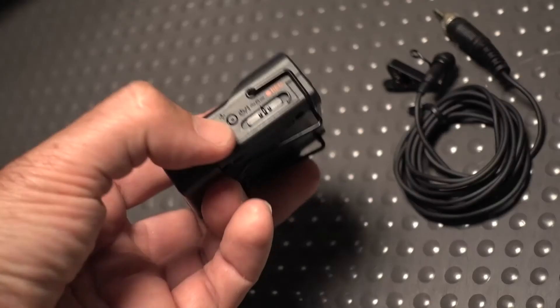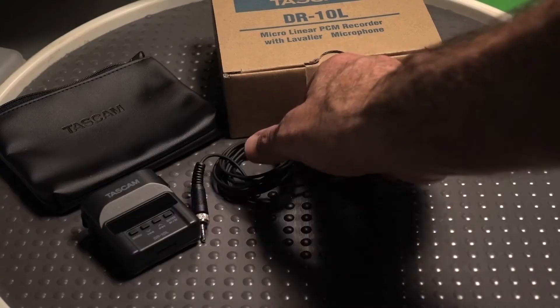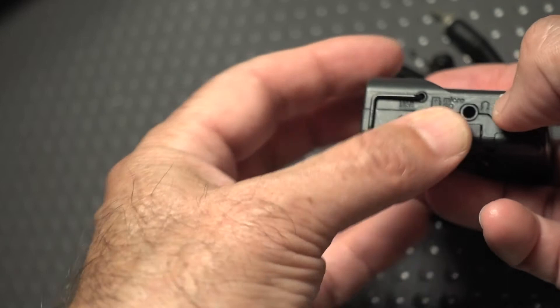Number one: it's super easy. You basically just switch this record button and it records. It records into this standard Sennheiser-style screw-in lav mic, which is also provided with the unit. You can also monitor with this headphone jack.